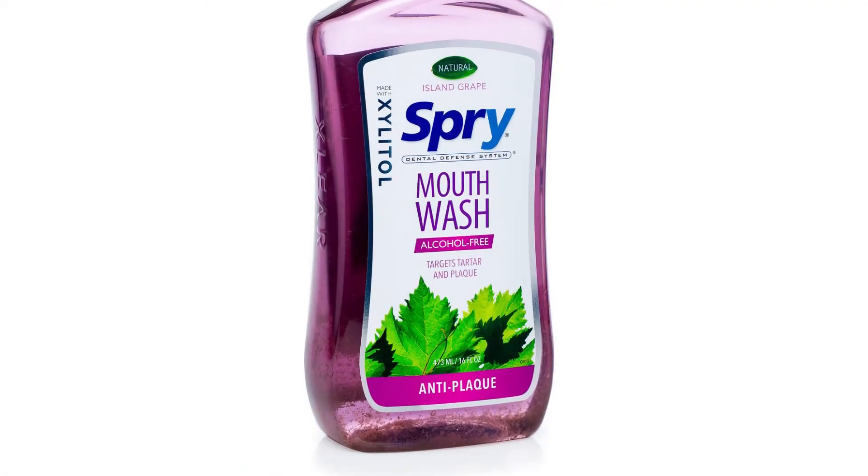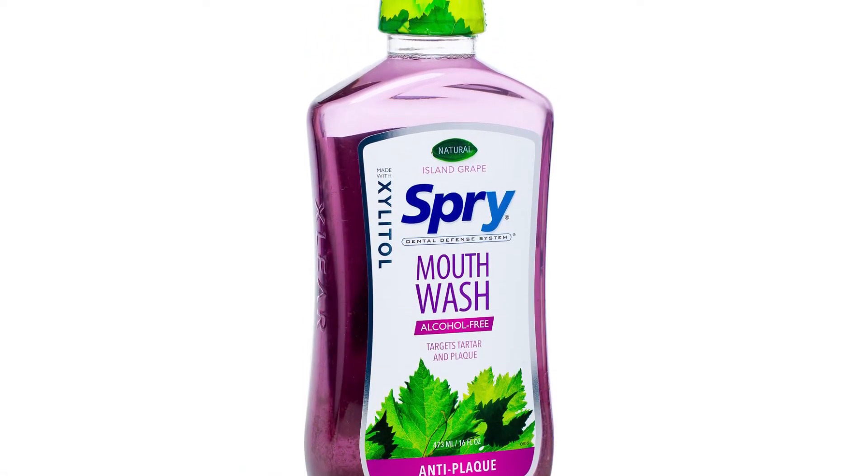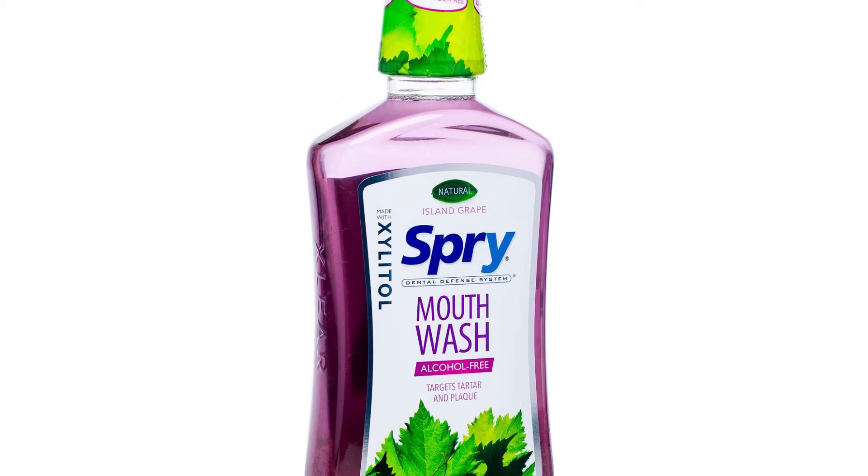There are four flavors. This bubblegum one is the one you'll probably find in most stores — this is what you're gonna see in the kids section. They also have an Island Grape flavor, which is really benign. It's super gentle and it's the easiest one to keep in your mouth for a longer period of time — that's the feedback I get from the people I work with. This bubblegum one tends to be a little strong, but that Island Grape one is really nice for a lot of people. They also have an Aloe one and a Mint one as well.